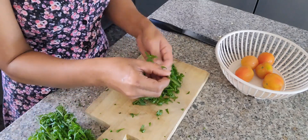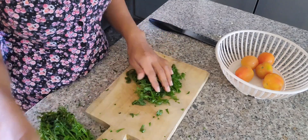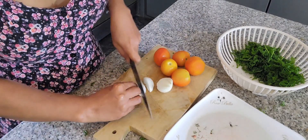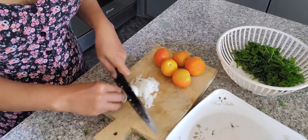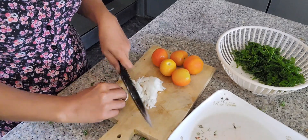Next is cutting the onion for our salad, and of course the tomato. We mix these together.